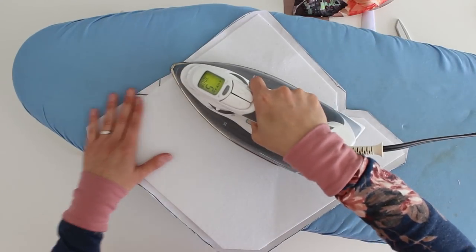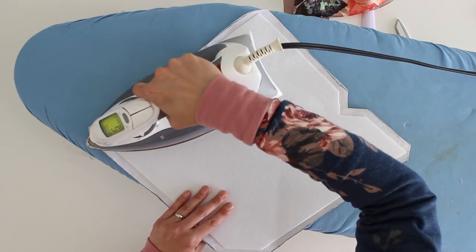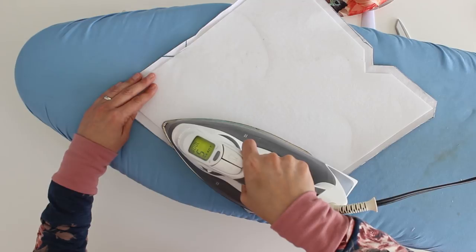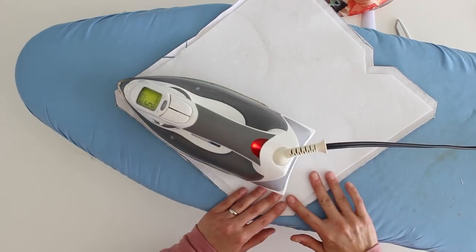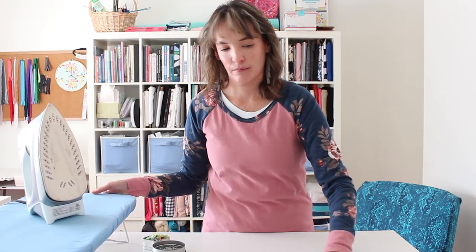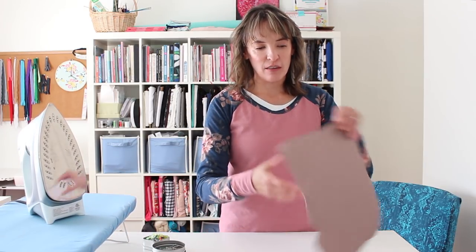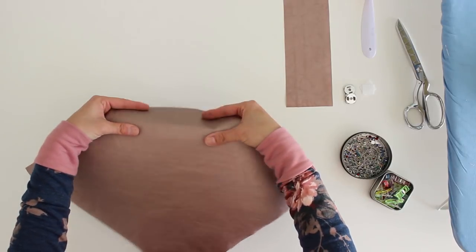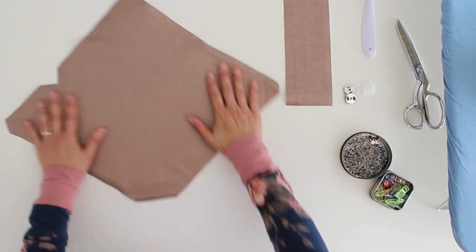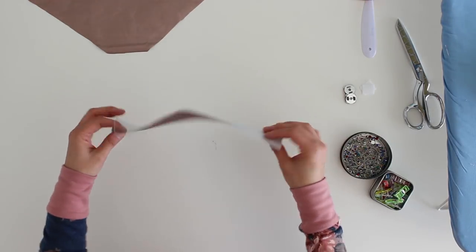Because this has so much glue on it and it's such a heavy interfacing, it's going to take a little while to fuse on. Once I've got that fused on, you can see from the right side it gives the fabric quite a bit of body. So I'm going to leave that, and then the next thing we need to do is prepare our wrist strap.